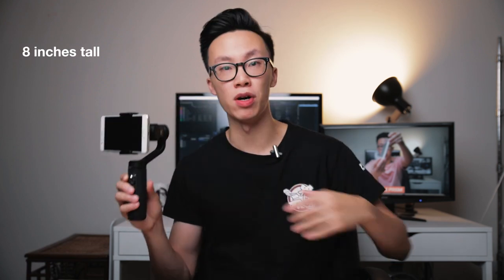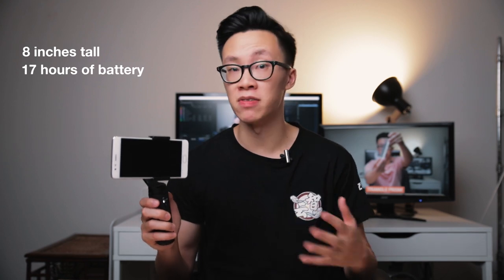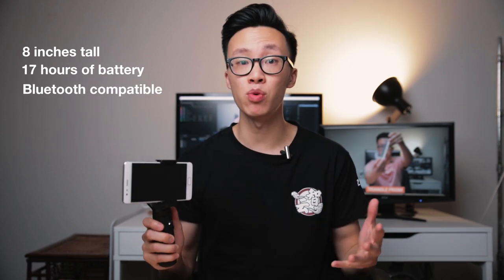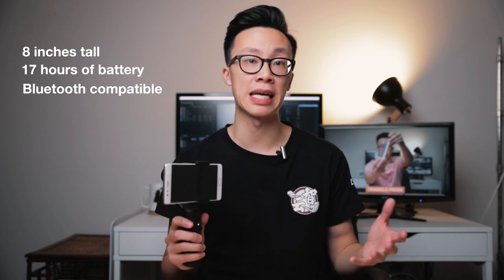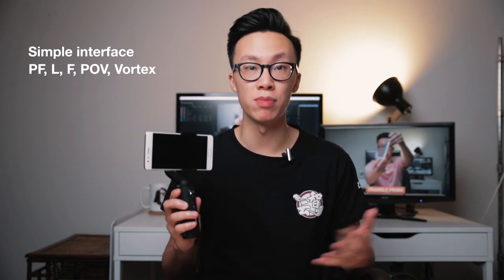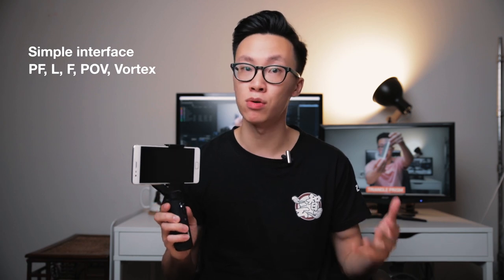Let's get some specs out of the way. This new gimbal is only 8 inches tall without the smartphone. The battery lasts up to 17 advertised hours and recharges via USB-C. It's compatible with any smartphone that has Bluetooth functionality. The Q2 has three buttons on the front — the joystick, the power button, and the record button — and it has five different shooting modes: pan follow, follow, lock mode, POV, and vortex mode.